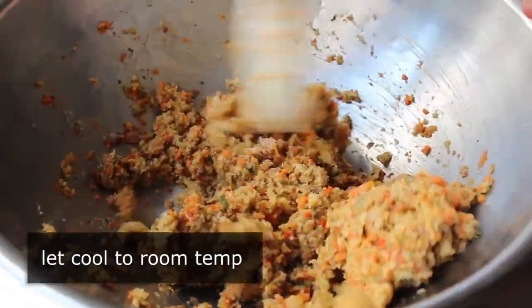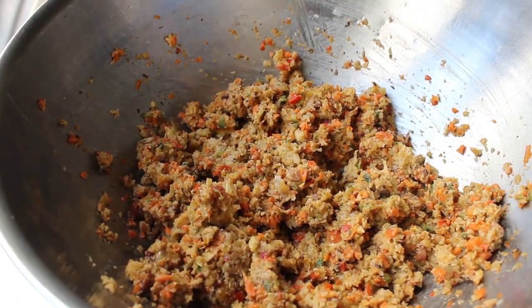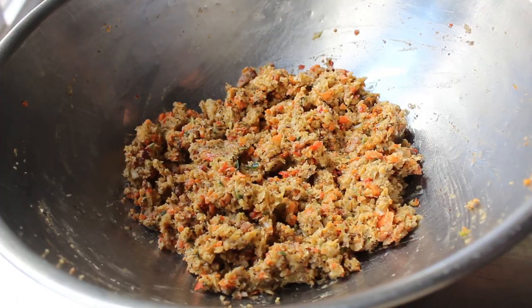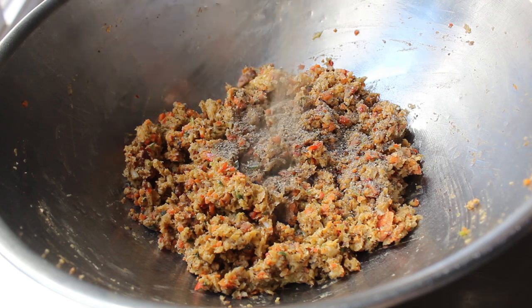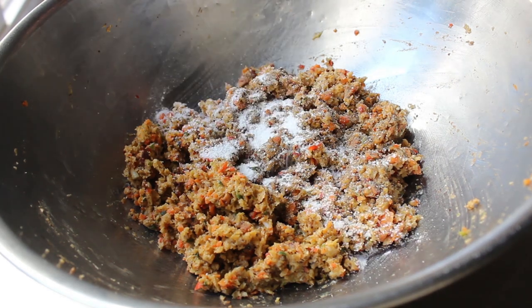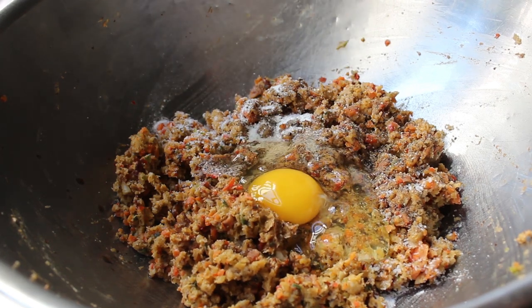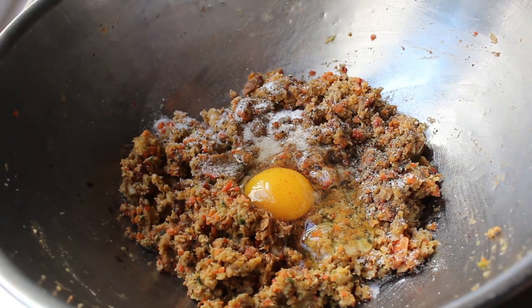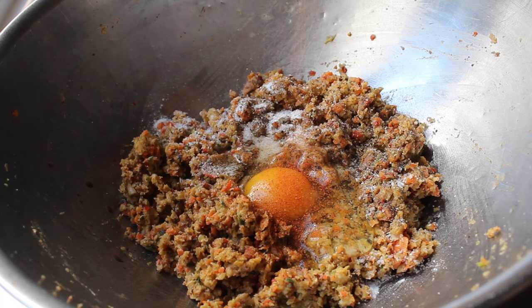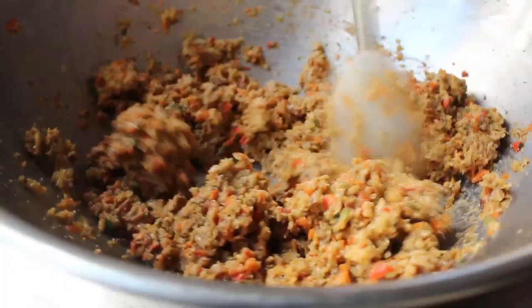We should let this cool to room temp before adding the rest of the ingredients — officially, at least. I let it cool a little, but it was still kind of warm. Once it does cool down, we'll proceed with the rest of the ingredients, which include some freshly ground black pepper, salt, a few dashes of Worcestershire sauce, one large egg, and a little or big shake of cayenne — up to you. You are the meatloaf of your meatloaf. We'll give this a mix before adding the star of the show, the buffalo.